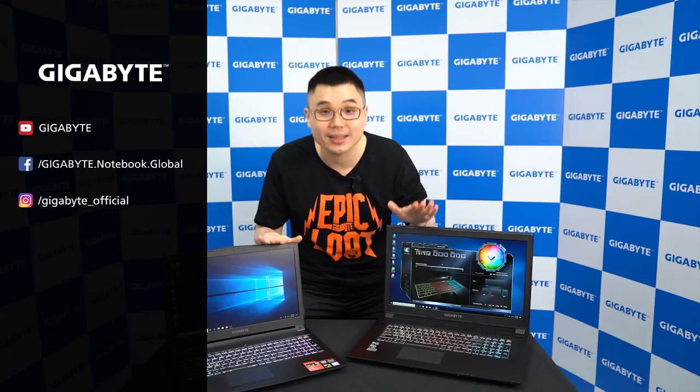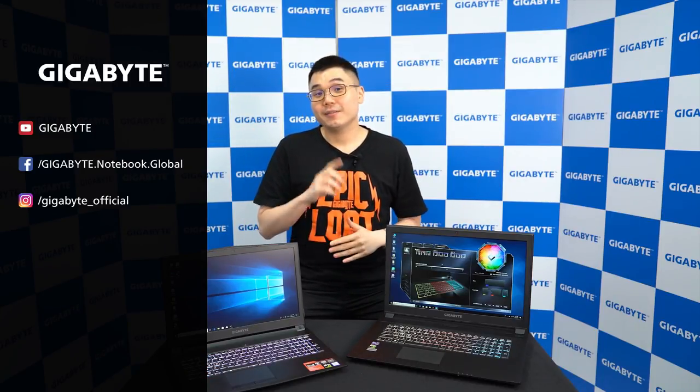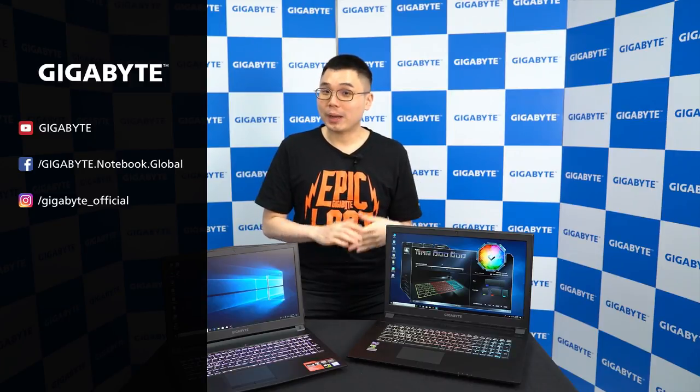So this is the new Saber series gaming laptops — for gaming, for work, for your everyday life. Follow us on YouTube, Facebook, Instagram, or simply check out the website for more information. Hope you enjoyed the video. See you soon. Bye-bye.